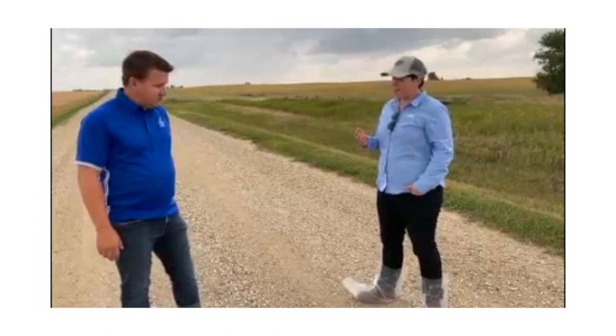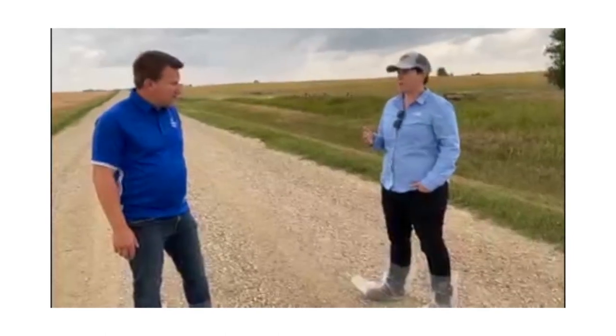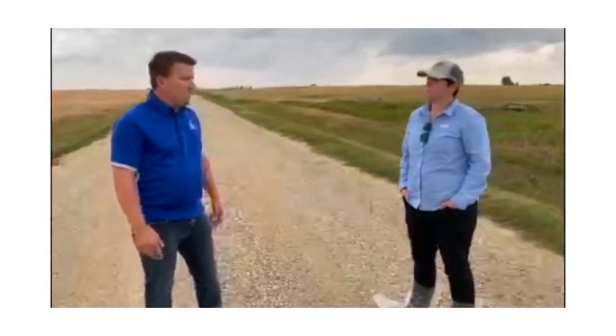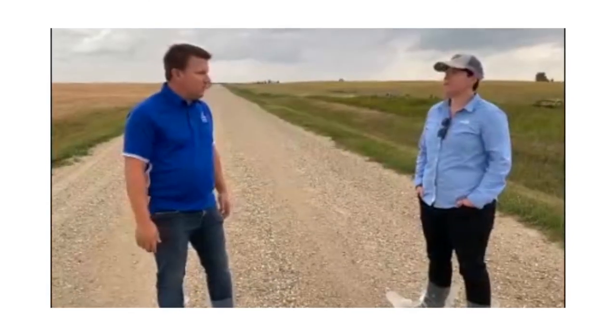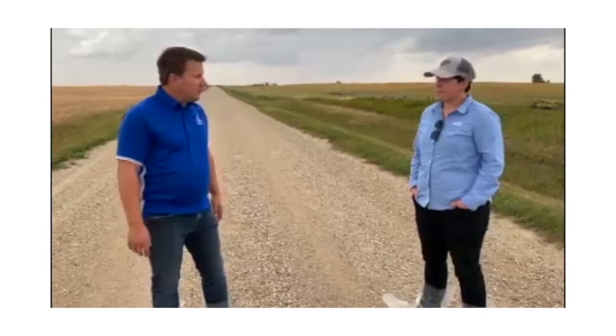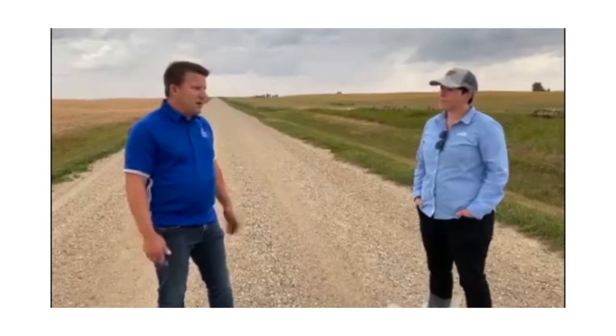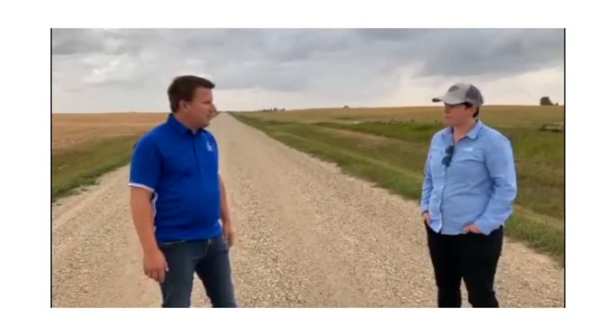Any final thoughts or specific concerns for growers harvesting a non-pod shatter variety and intending to straight cut? Timing is everything — when it's ready to go, you have to be in there harvesting. It's at more risk for pod shatter from wind or other environmental conditions. There are always trade-offs if you've got other crops to take off, but when it's time to combine, it's time to go in and take it off.